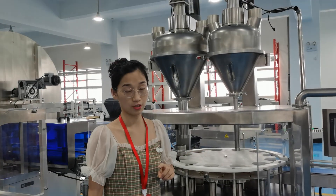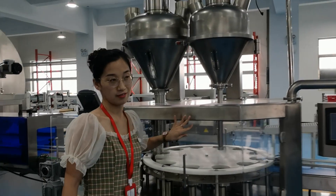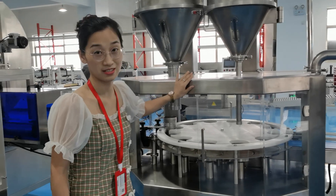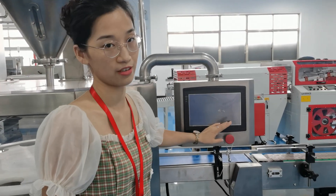And if it is still not well, it will go around and come here to fill again. So this part is very good. Customer feedback shows the accuracy is very well. And also we have updated to a Stephen's touch screen.